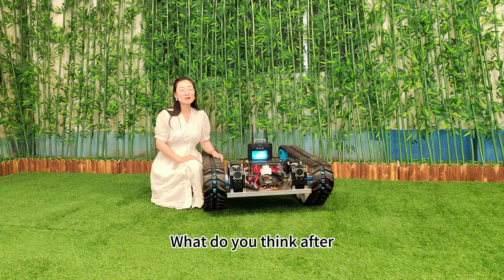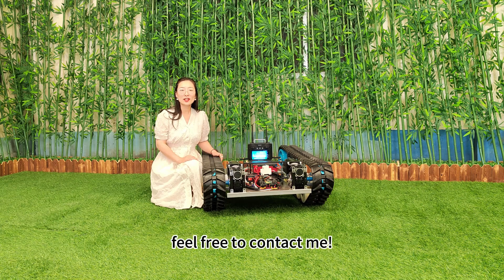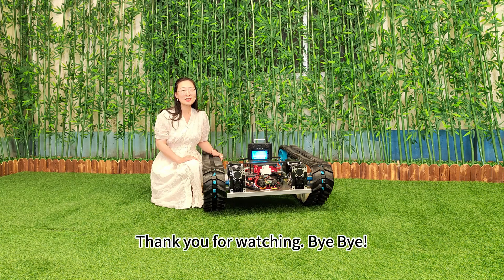What do you think after watching this introduction video? If you prefer to buy your own one, feel free to contact me. Thank you for watching. Bye-bye.